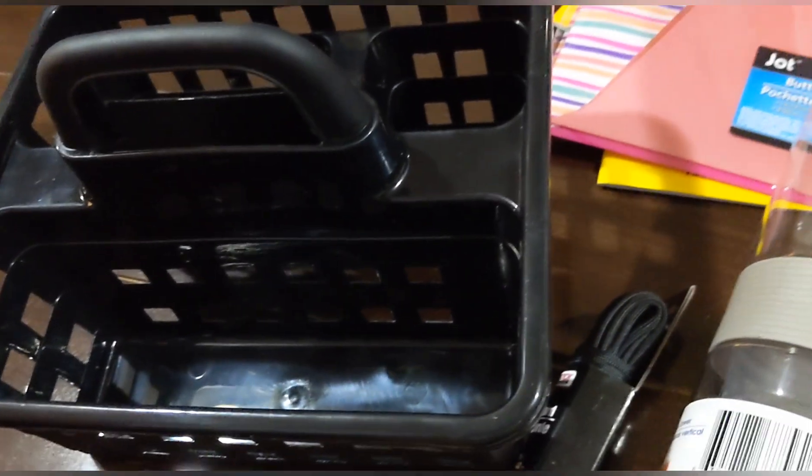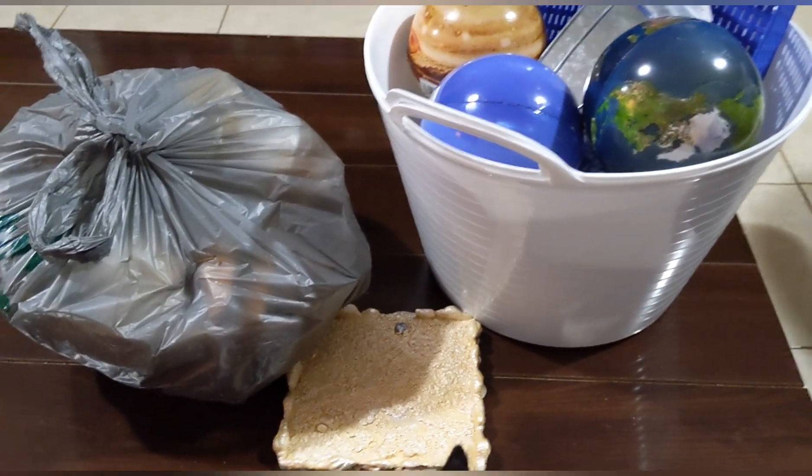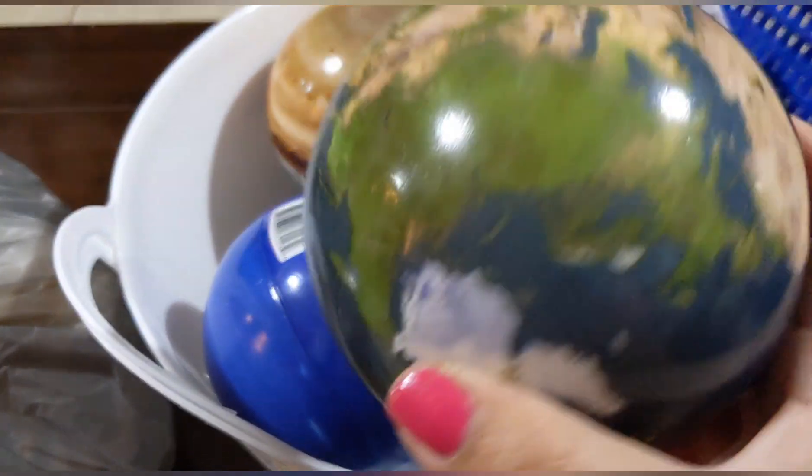I picked up another one of these baskets — last time I got the white one, this time I got the black one.